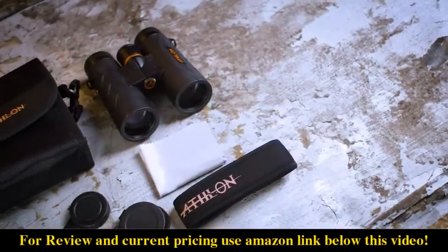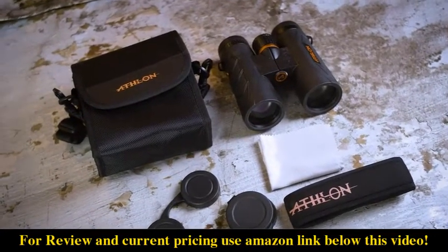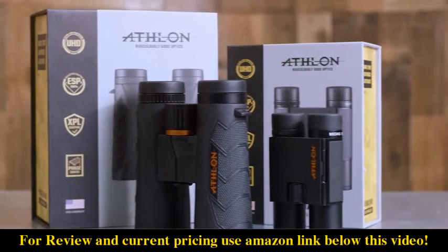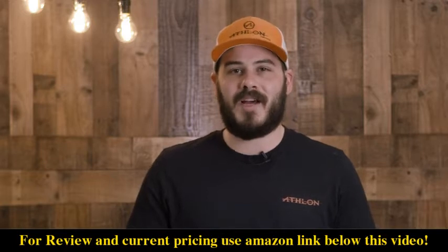All Athlon binoculars will come with a soft carrying case, a neck strap, lens covers, and a lens cloth. All of our products are backed by a lifetime transferable gold metal warranty for a lifetime of adventure.